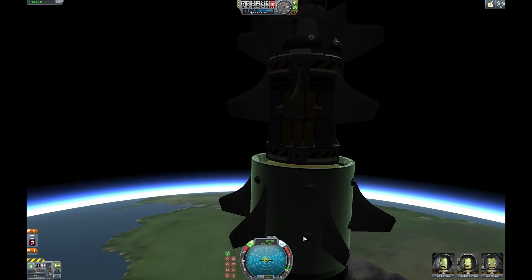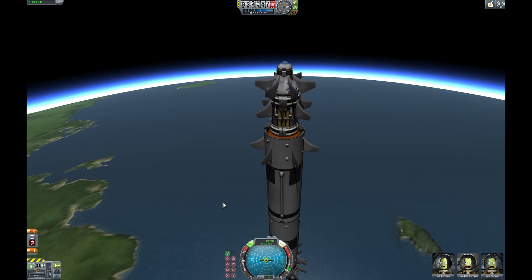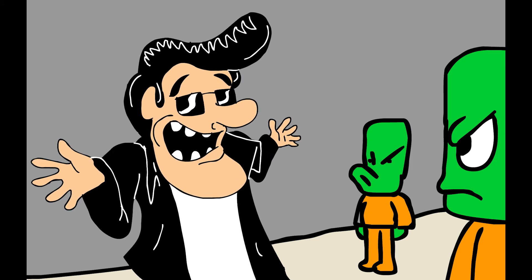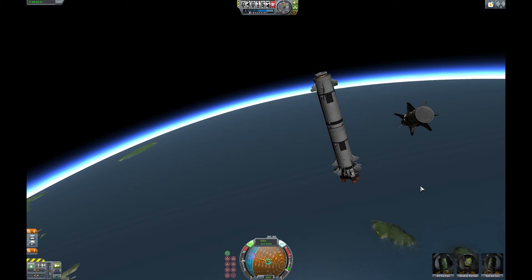It would seem as though we have... oh dear. Well, you know, hey — you live and learn, don't you? Hey! Yeah, boy!